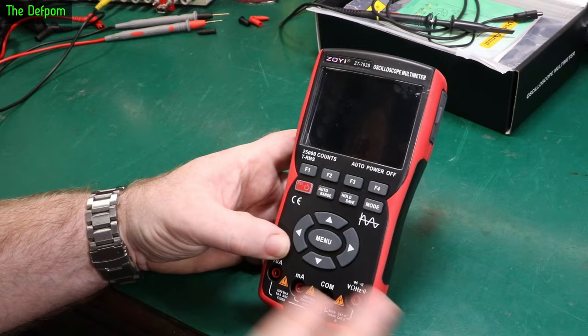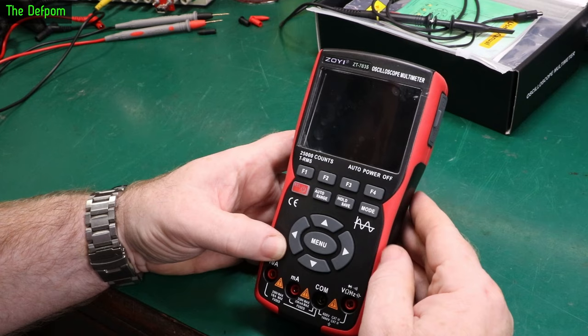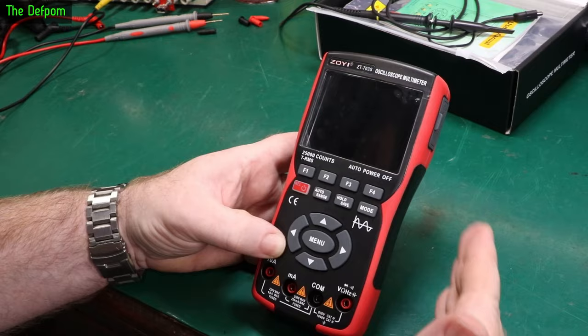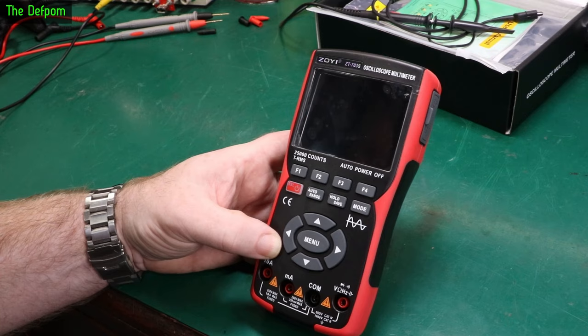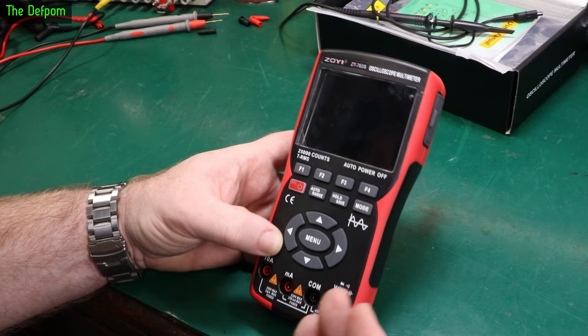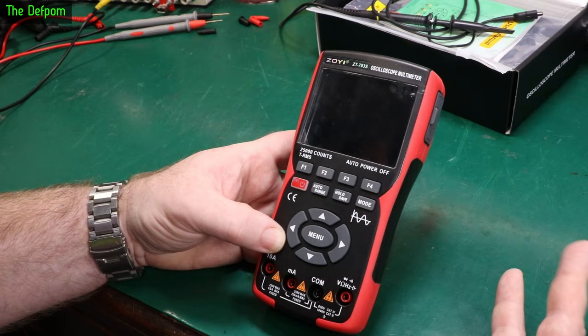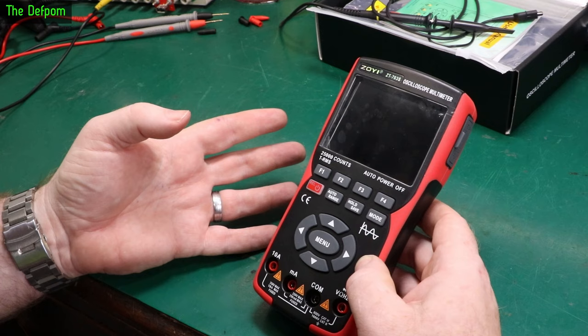Just to be clear, I didn't pay for this — they sent it to me at no cost. That does not mean I'm biased. If something has issues or faults or things that could be made better, I will say so. What you see on video is what I find. I can't spend a week reviewing a multimeter, but I will go through checks and show you what I find. Don't accuse me of being biased because I got something for free.